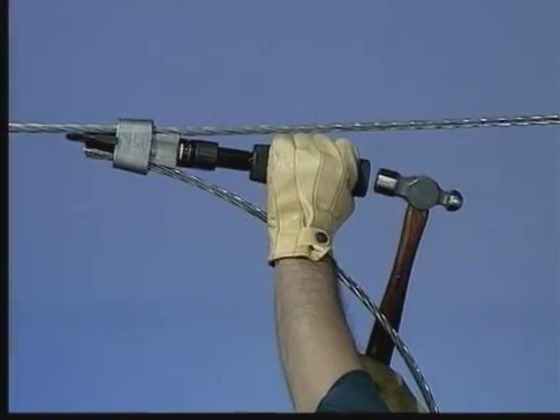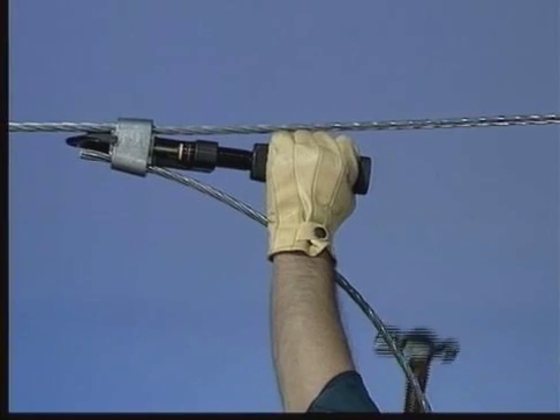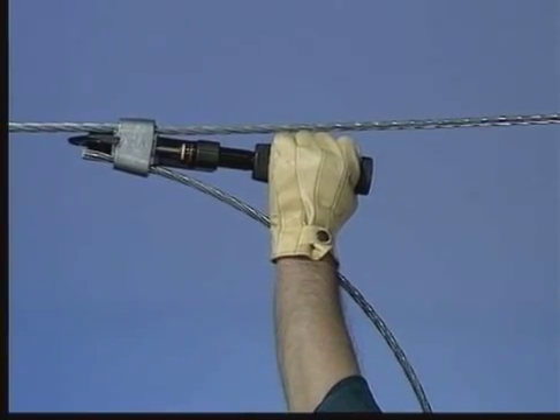For 50 years, AMP has been a leader in supplying quality products and tooling. We know that the highest quality product can only be guaranteed with the highest quality of tooling.